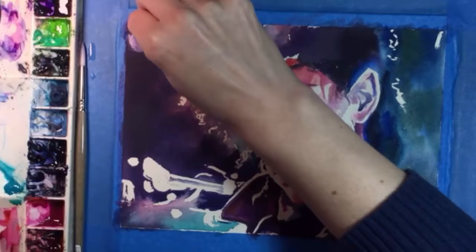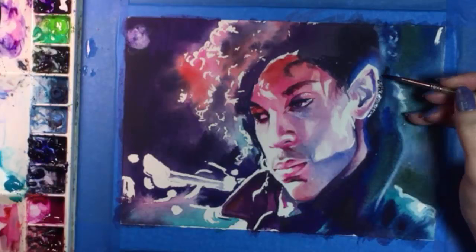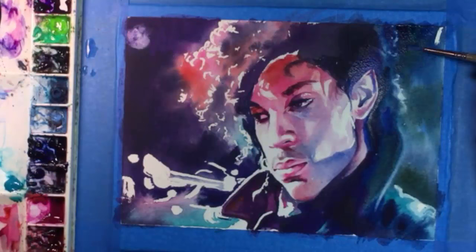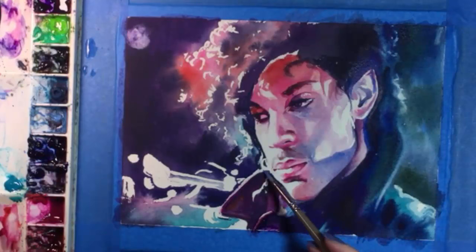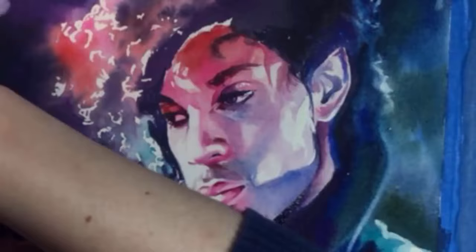Next, I'm softening those white shapes with a damp brush and maybe a little paint. I also painted a line of water along the edge of his collar and absorbed it with a paper towel — it made a soft highlight. Back on his face, I'm softening some hard edges with little bits of damp paper towel, just gently rubbing them along the boundaries and it really does the trick. That looks a lot more like skin to me.